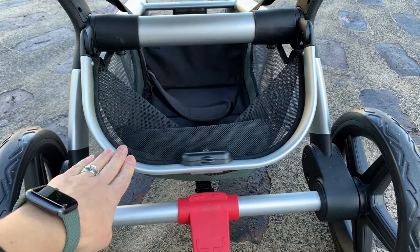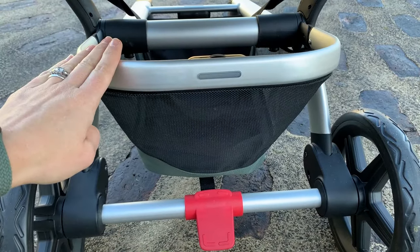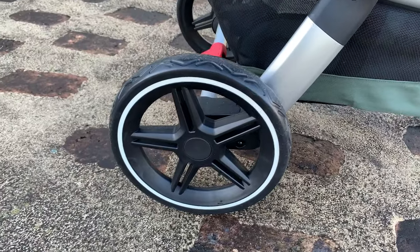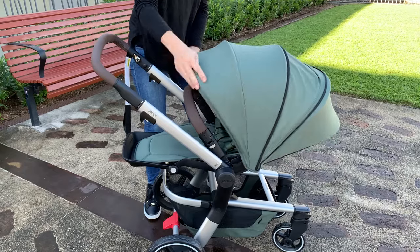Headquartered in Amsterdam, Jules take a positive design approach, and one of the introductions to the Jules Hub Plus is these neat LED lights. Perfect for walking around dusk or at night time, you're going to have great visibility. There are also reflective strips on the wheels and built into the canopy.